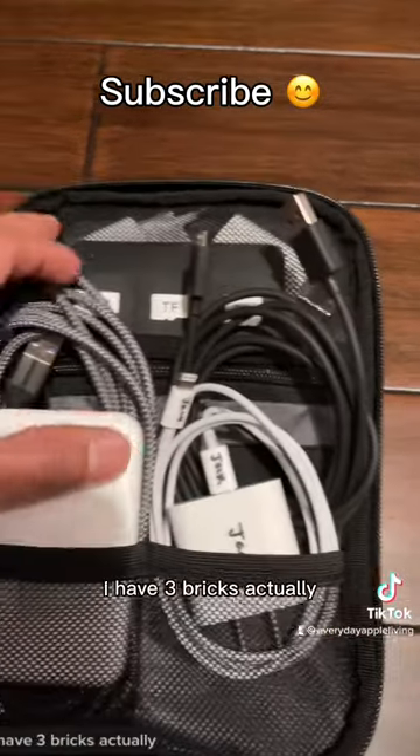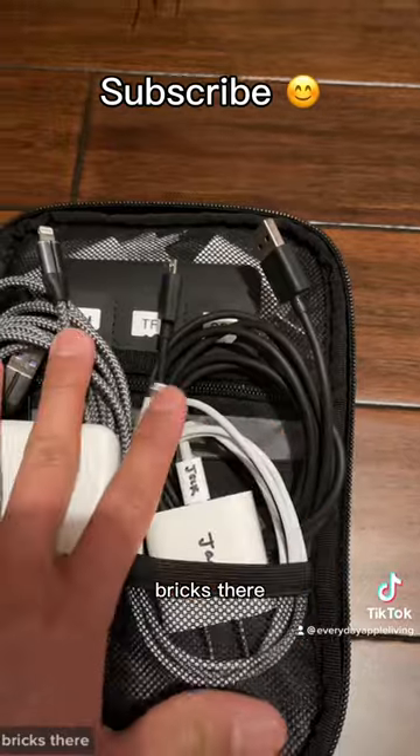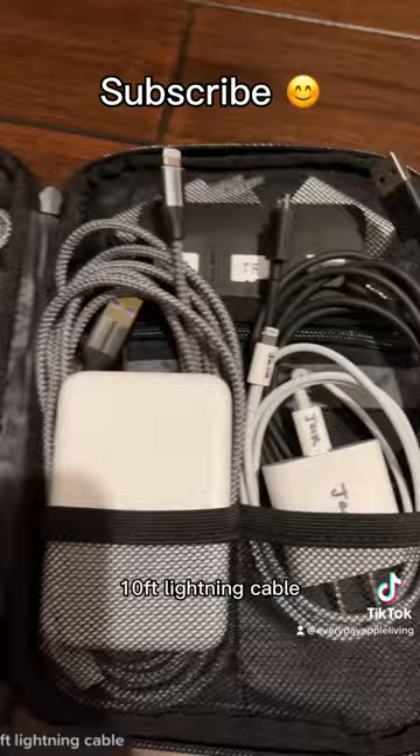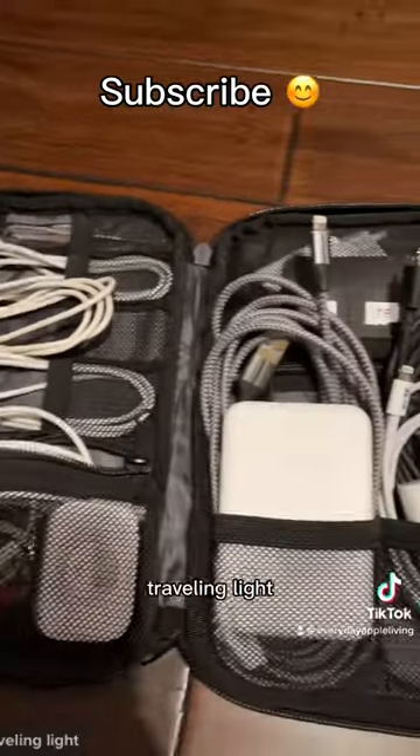I have three bricks, actually. And then this is to charge other battery packs as well. 10-foot lightning cable. So there you have it — traveling light.